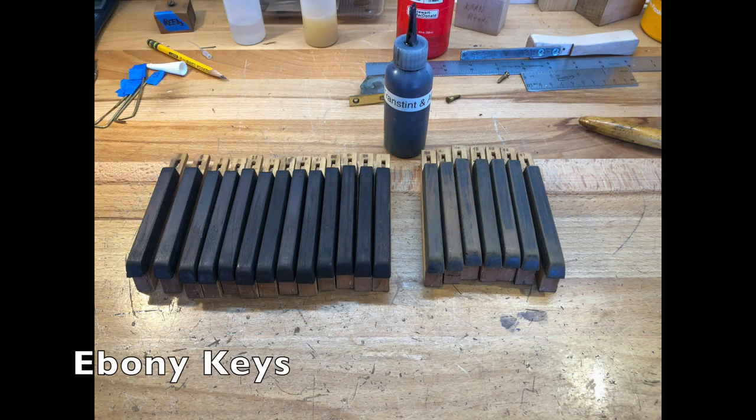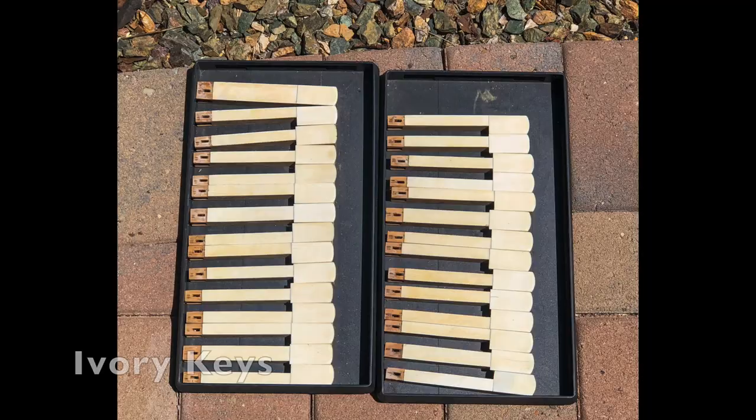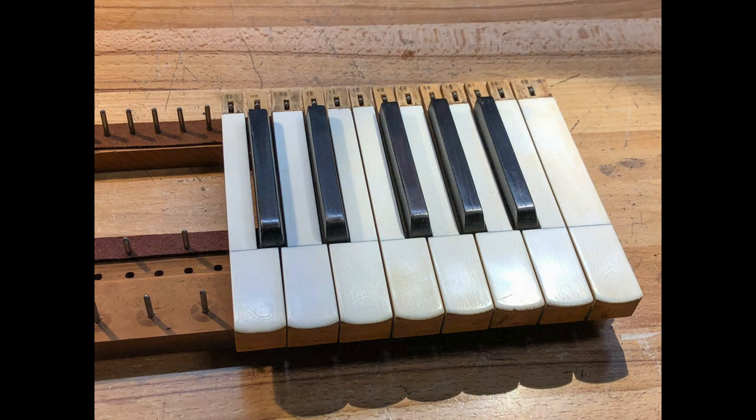The ebony keys are lightly sanded and then stain applied to get them nice and black. A light coating of shellac brightens them up. The ivory keys are cleaned and then set in the sun for several days to whiten them. The keys look much better now.